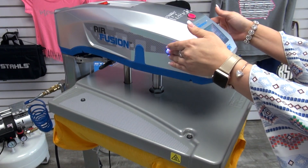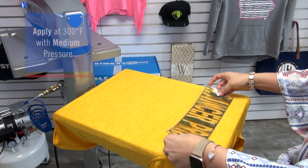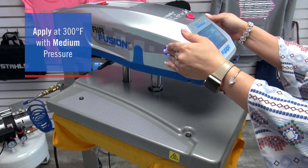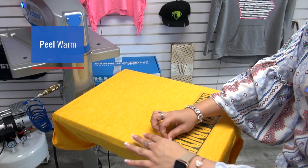Take this Sportec performance tee for example. I'm going to load this on the standard 16x20 heat press platen and preheat to release moisture and wrinkles. I'm going to apply my Realtree patterns transfer at a low 300 degrees using a medium pressure for just 15 seconds. Once that 15 seconds is up, I can peel the carrier warm and my job is complete.